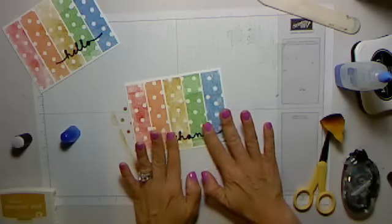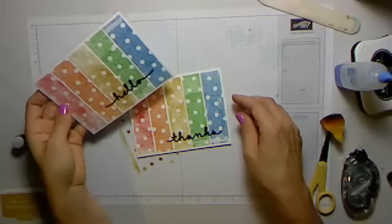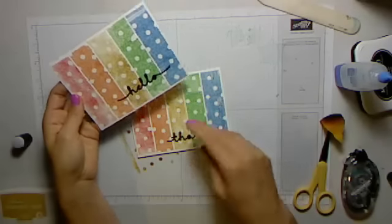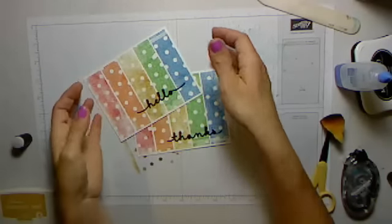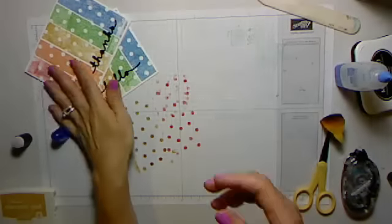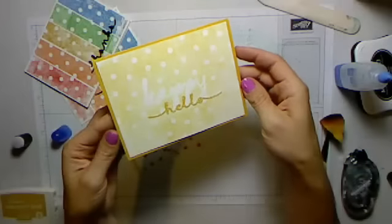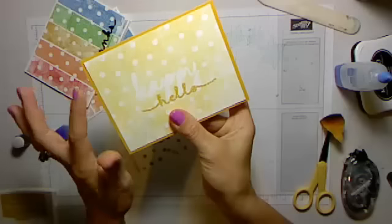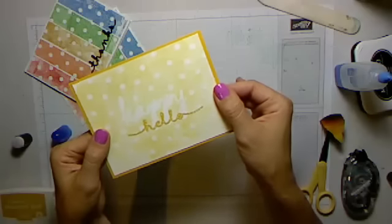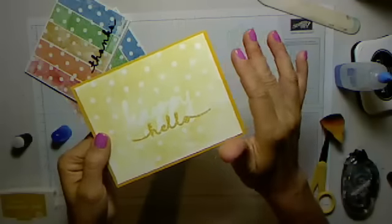This one over here says 'hello,' so this would be fun to do if you did a couple of the blue and a couple of the green — a couple of each at a time — and then you could do like three cards with each of the little framelits in that set. To show you the other card I did as a mock-up: I inked up the whole stencil and thought it would probably work a lot better with a darker color, because you can't really see the 'happy' very well. I inked up the whole stencil with Crushed Curry.